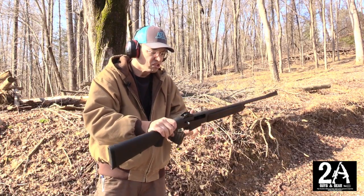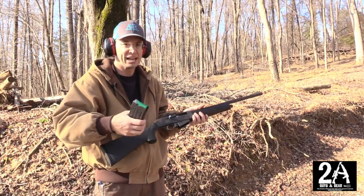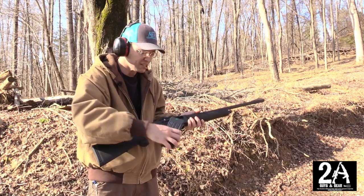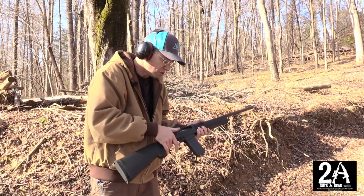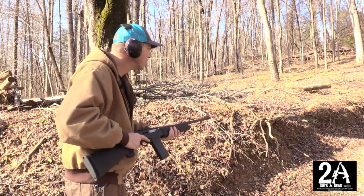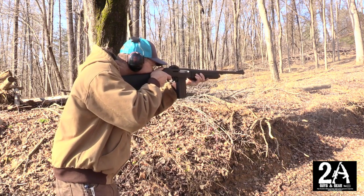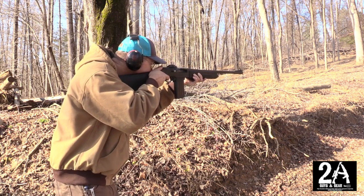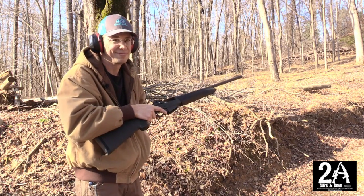So the cost on these guns, I don't know exactly what they were. About 200 bucks — it ain't bad if you can find them, but the magazine price is kind of steep. We're just shooting regular old cheap Walmart ammo — runs flawless. I like it.